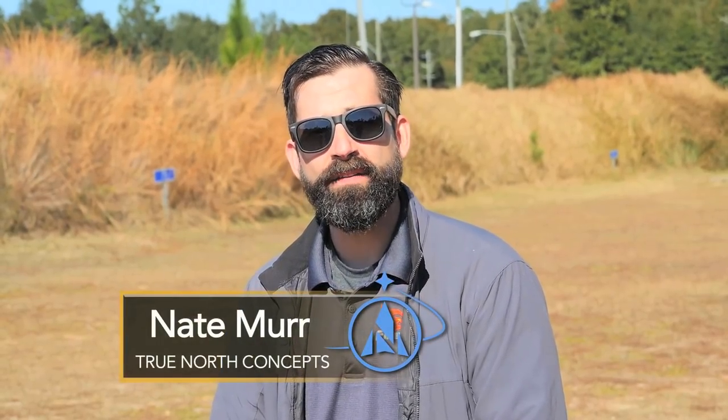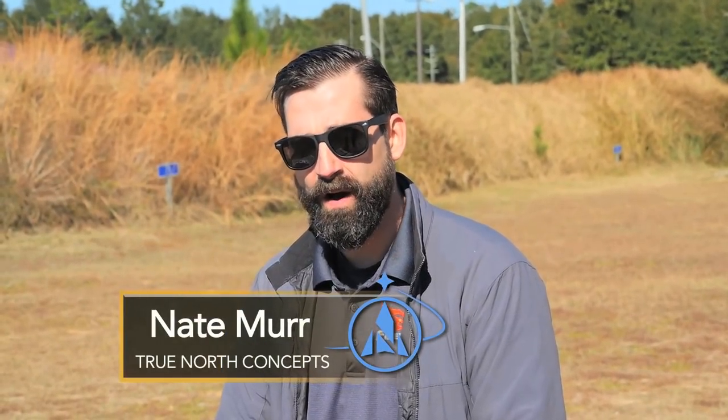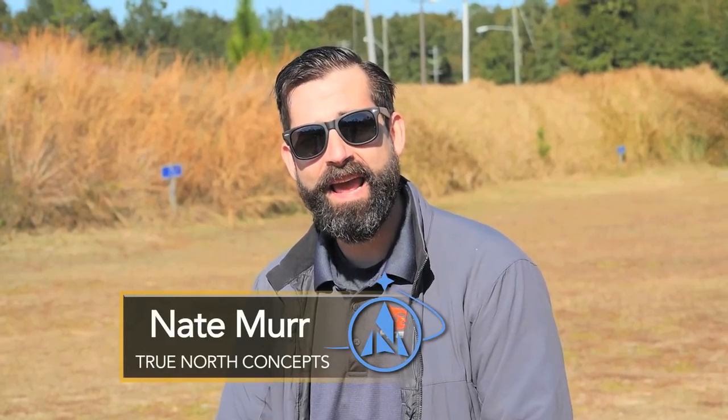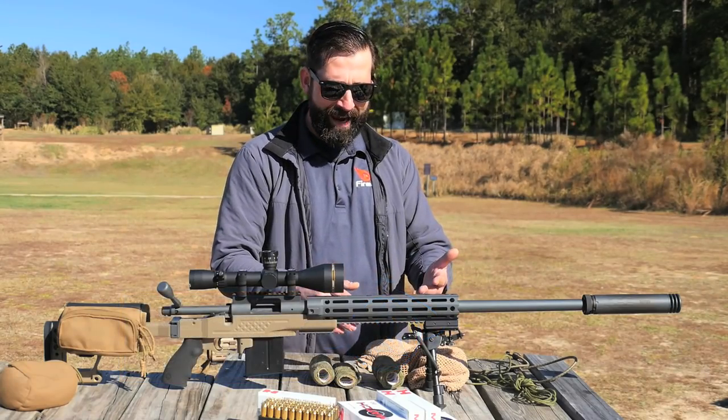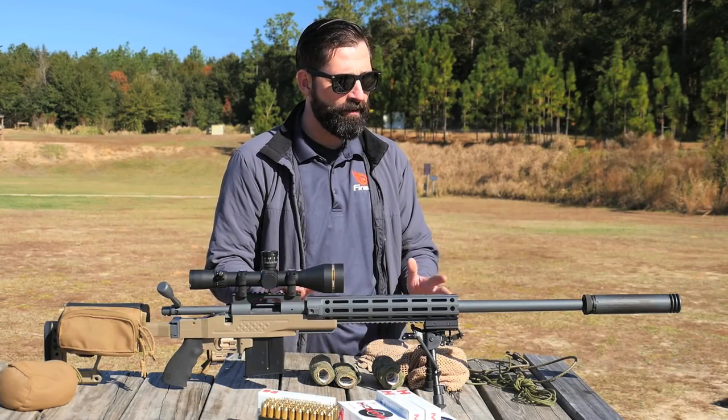Hey guys, Nate Murr with True North Concepts. What I want to talk to you about now is field expedient camouflage. So a lot of guys have a rifle — it's black or it's 50 shades of FDE, whatever it might be — and they can't bring themselves to give it the old rattle can, the Krylon treatment, but they're worried about it.